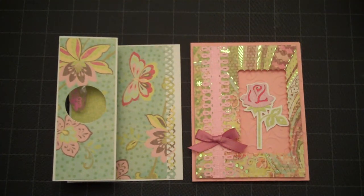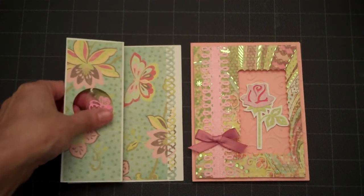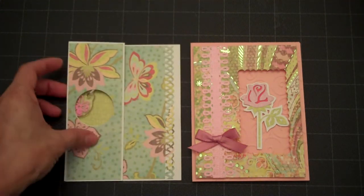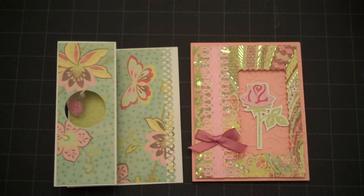Hello Scrappers, this is Lorraine from Card Creations. In my previous video I showed you how to make the charm window card and I ran out of time, so I'm just going to go ahead and finish up the last couple pieces that I needed to add to the card.